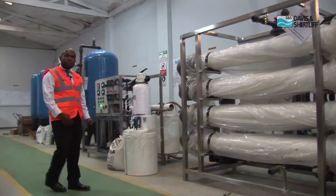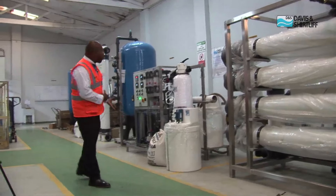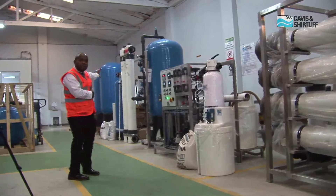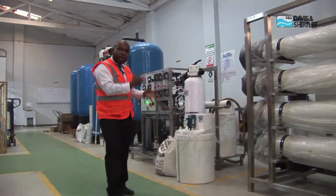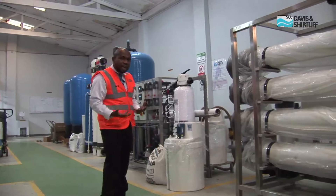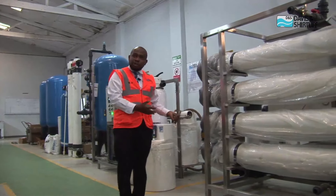Davies & Shutliffe Water Treatment Department gives us different solutions for different water quality, from the pre-treatment of the ultrafiltration, media filtration, to the reverse osmosis. Even from the reverse osmosis unit, we have different sizes, from smaller plants to larger capacity plants for water treatment solutions.